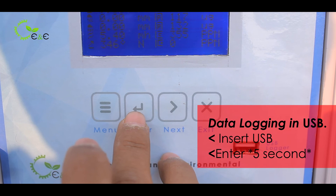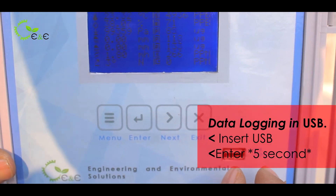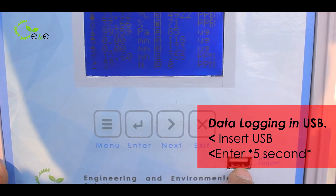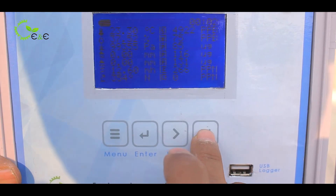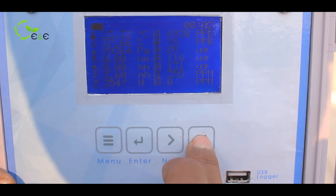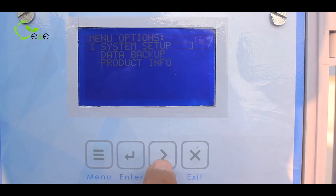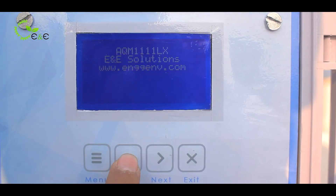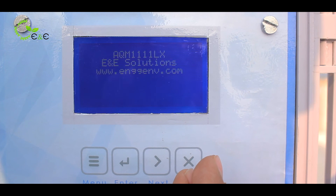There is an enter button — press it for 5 or more seconds. Insert the USB before you click it, and the data will be transferred to the USB. The exit button, if long-pressed for 5 or more seconds, will restart the instrument. Then there is product information, which will showcase all the product details including the model, company name, and support.